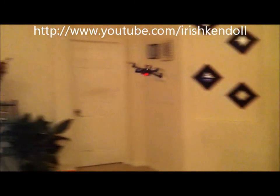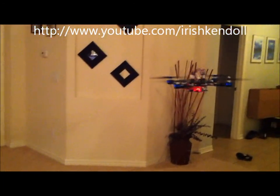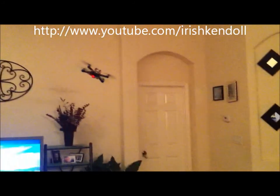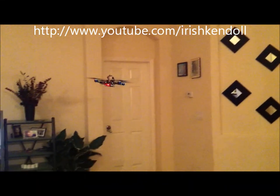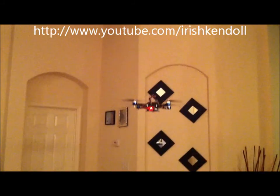The only thing I still don't like about these gyros is that they drift. Let me trim it out. My wife's probably freaking out right now that I'm flying over here. In acro mode it's pretty solid, man.